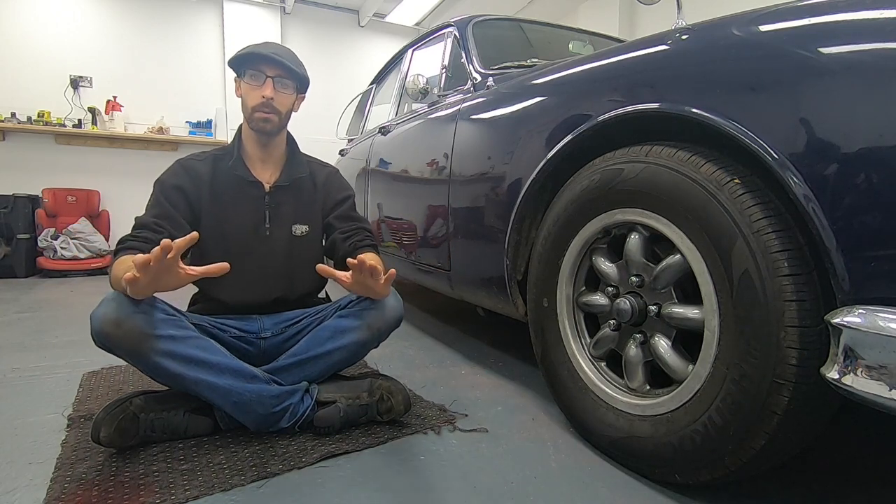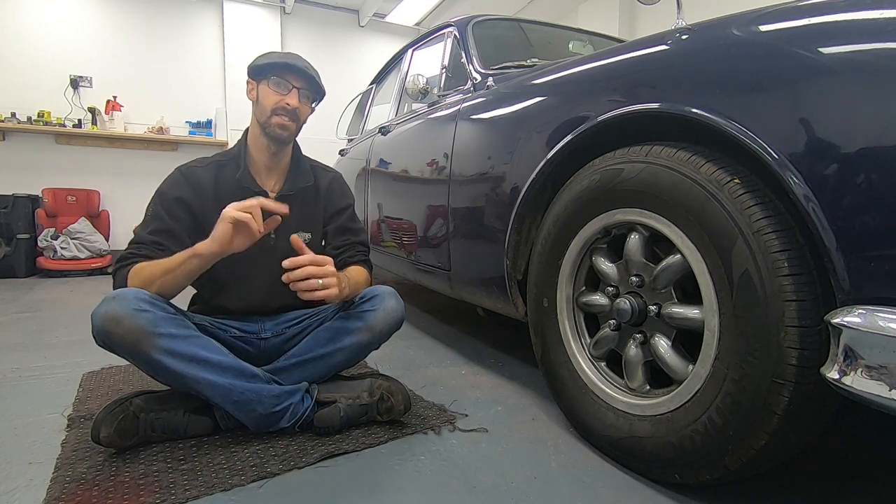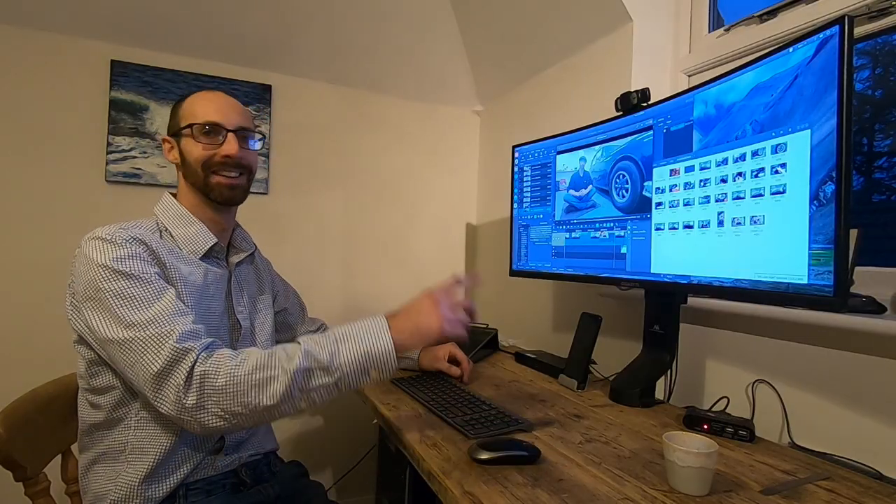Welcome back to Biggs Projects everyone. I hope you're well. Today hopefully we've got another nice easy fix.